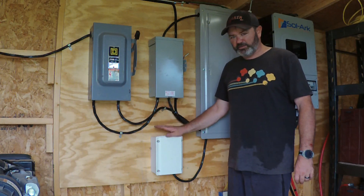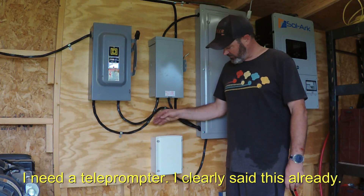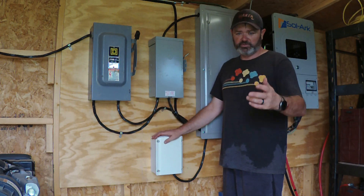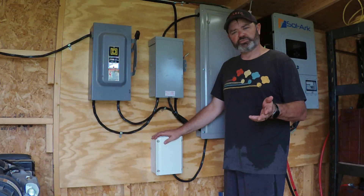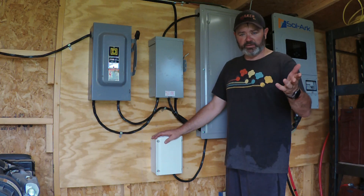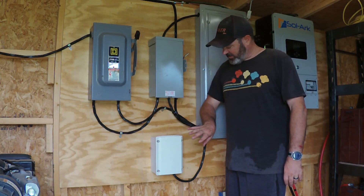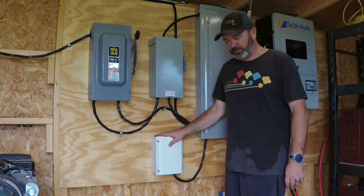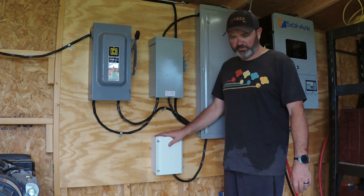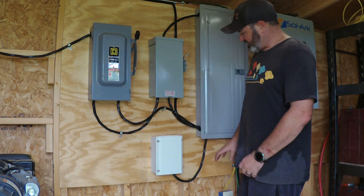I heard about this unit from a real-life friend and YouTuber Scott Hunt, Engineer 775 — he's the one who has helped me along the way with this DIY project and pointed me toward everything. He turned me on to a video made by Ben over at Ben's Solar and Battery — so thanks Ben for putting that video together. This unit ran me right around $360. I got it from Missouri Wind and Solar; they had it shipped directly from the factory since they weren't in stock, but I got it in just a couple of days.